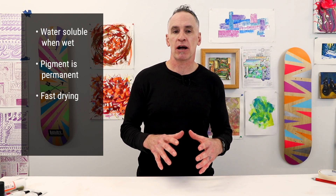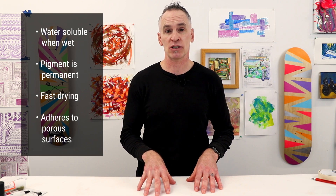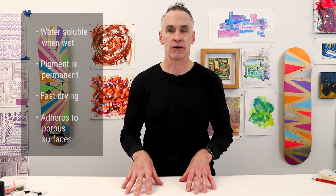Acrylics love to adhere to a wide variety of porous surfaces like canvas, wood, concrete, and leather. And I find it more forgiving than watercolor and less complicated than oil, which makes it great for experimentation.